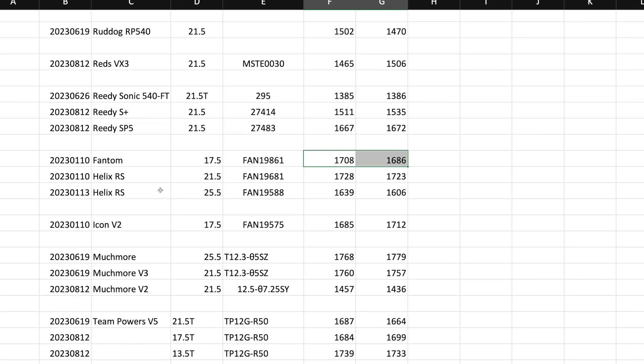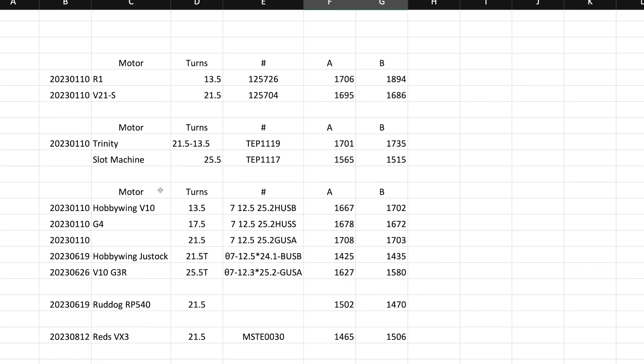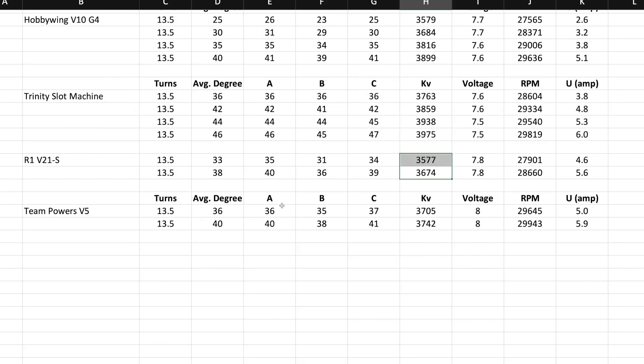The R1 is definitely a torque monster. We're not really comparing apples to apples there because that one is insane — reading 17 and then almost 1,900, quite a spread on the R1. I like how the Team Powers is more consistent with the Gauss. The Trinity Slot Machine was also a very nice motor for a period of time, except I broke a rotor. I've broken a few Trinity rotors — but that's a different story.